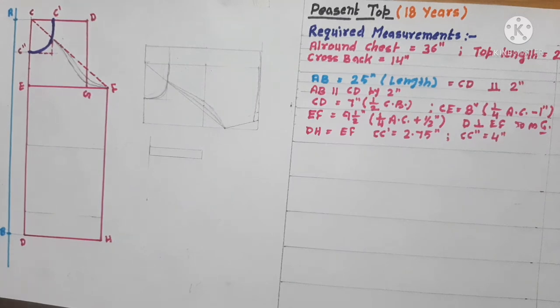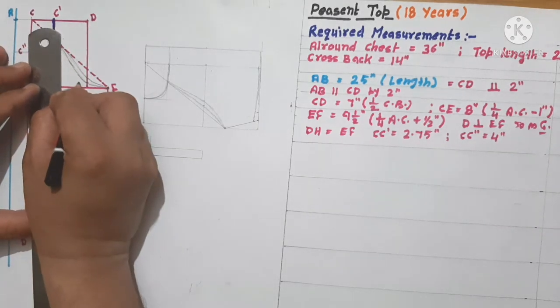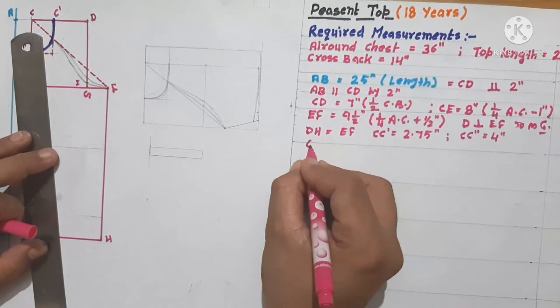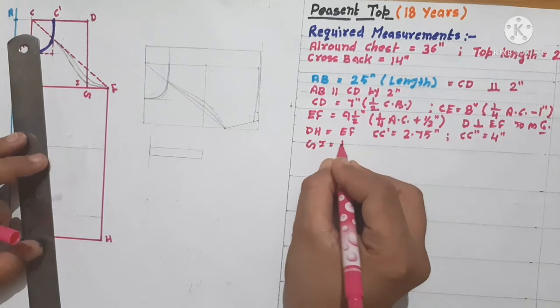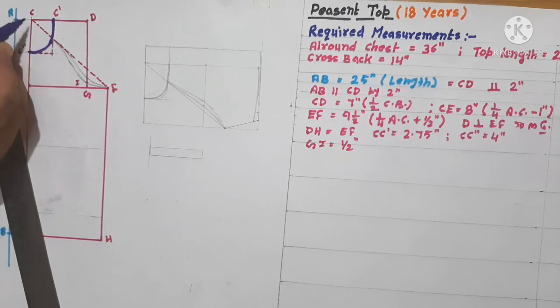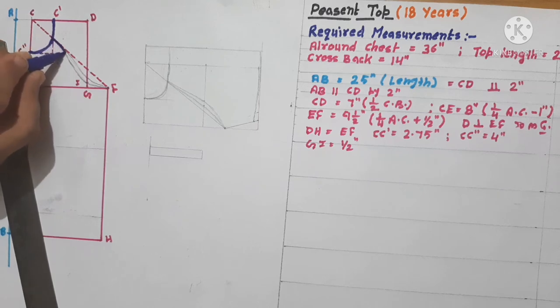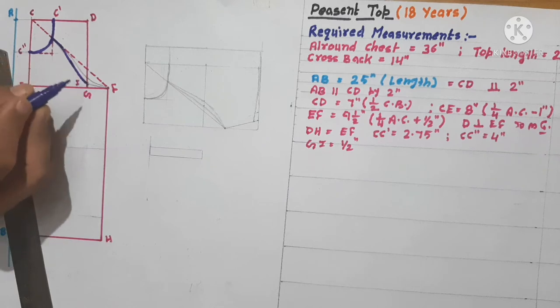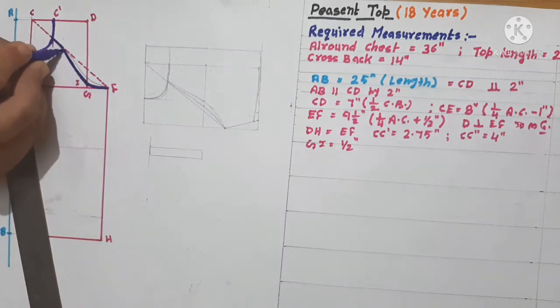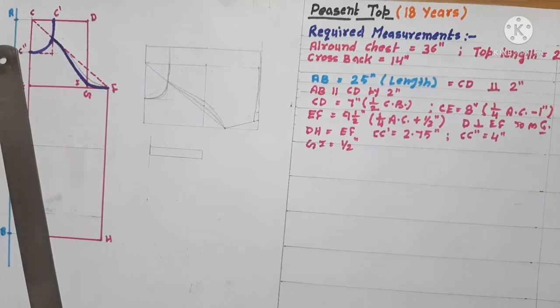From point G we have to mark a point I, as G to I is equal to half an inch. Now we will give shape to the front armhole. The point where the neckline is intersecting on line C-F, through to point I, to point F — with a smooth curve you do this. This will be the armhole. It has an armhole just like a raglan sleeve, so we create it like this.